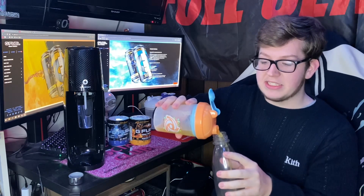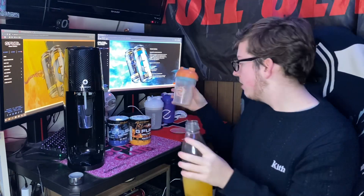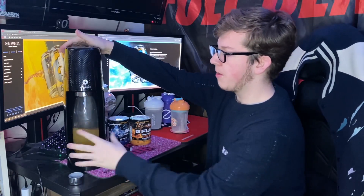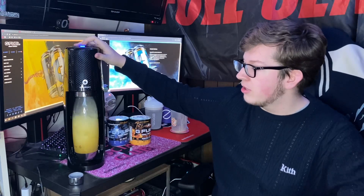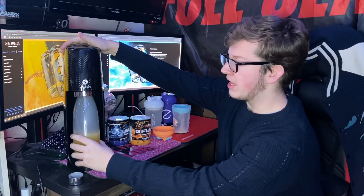Huge shoutout to Ryan Sneaks over on YouTube — he made a video showing off how to make GFuel in a soda stream. He said to do the regular shaker cup size, put it in already pre-mixed, and then do the number two option. This is for the SodaStream One Touch. It says to do the number two option, then let the fizz go down a bit before you take it out. He said you can do a whole shaker cup mixed completely, then just take it out when you think it's ready.